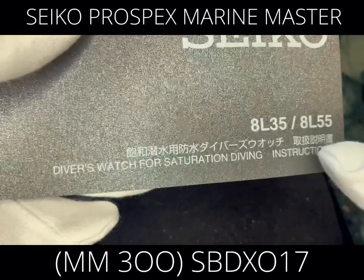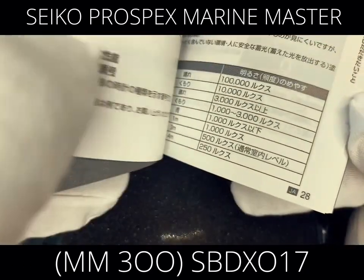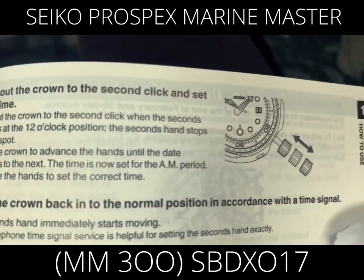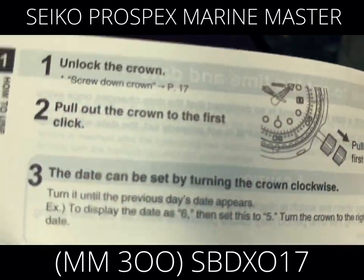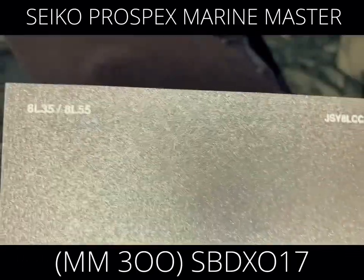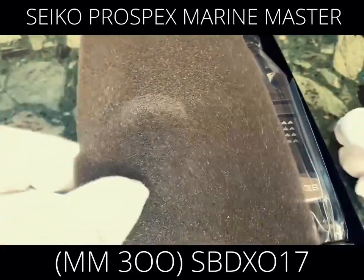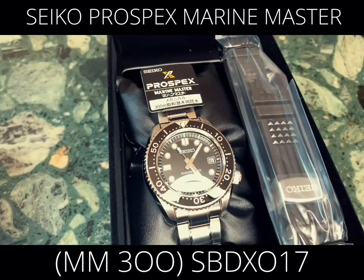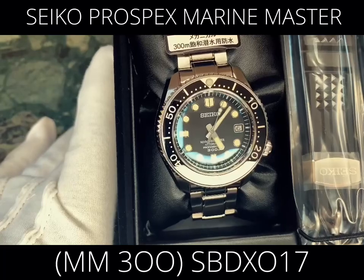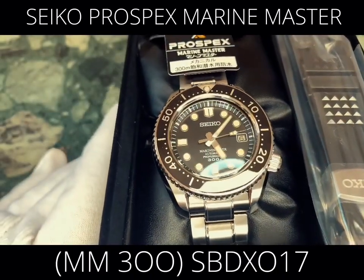The guidebook says HL35 — that refers to the quality of the movement. The movement quality is actually the same as that used in Grand Seiko watches. This model, the Prospex Marine Master SBDX017, uses that same high-quality movement. Just by looking at it and holding it, you can see and feel how precisely and finely it was made.